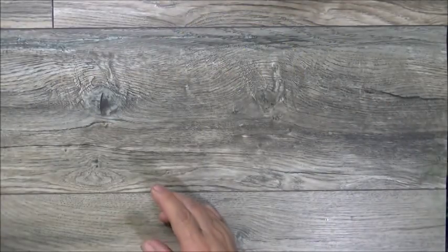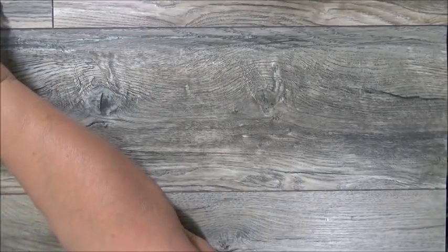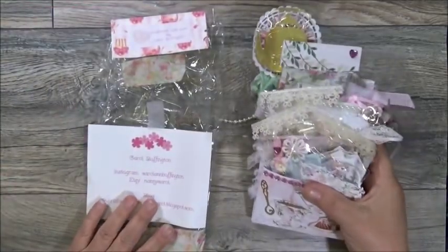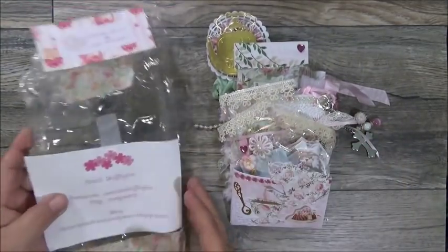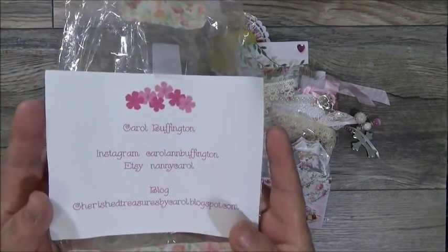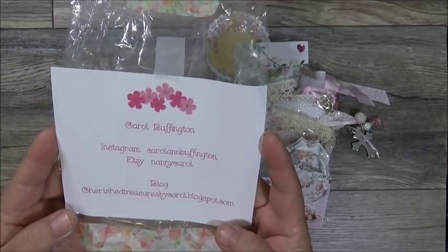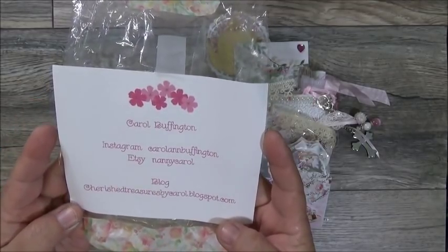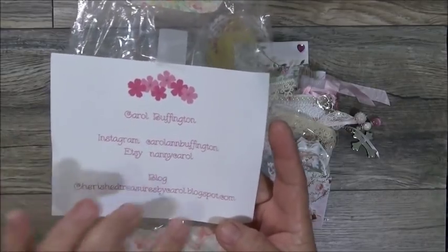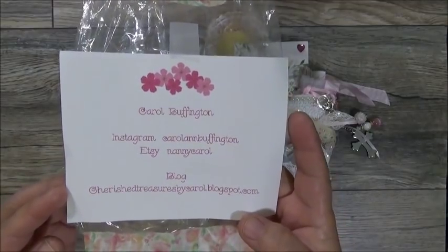She did have her swap in a plastic bag so nothing migrated anywhere. Here is her information — she's Carol Buffington, Instagram is Carol Ann Buffington, Etsy is Nanny Carol, and she's got her blog right there. You can find her in any of those places.